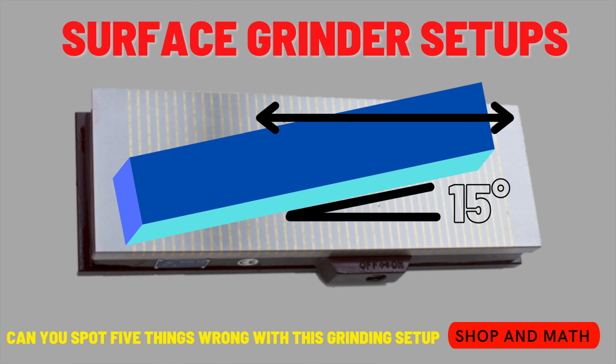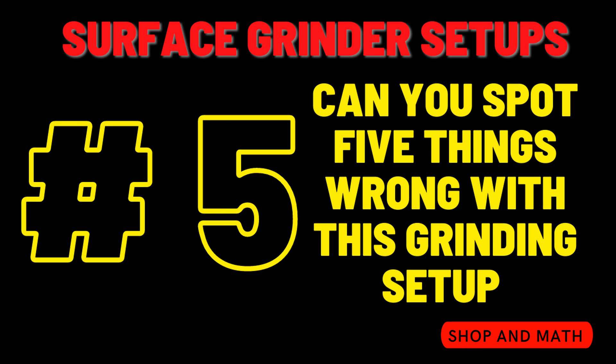There is a simple fix: all you need to do is turn the block slightly to about a 15-degree angle. Number five: machine towards the solid jaw.